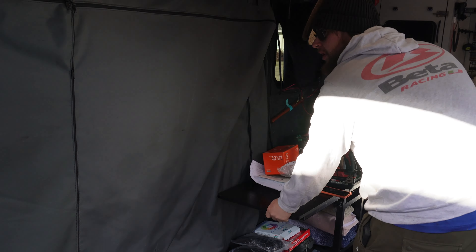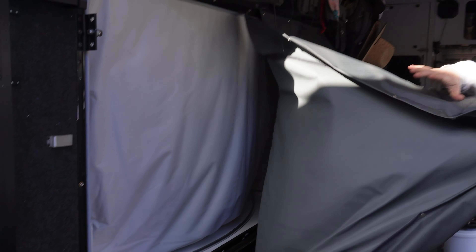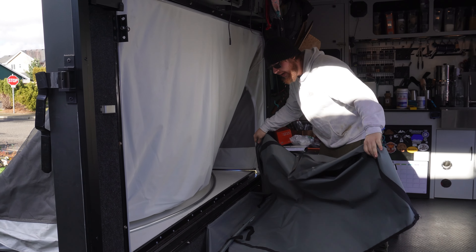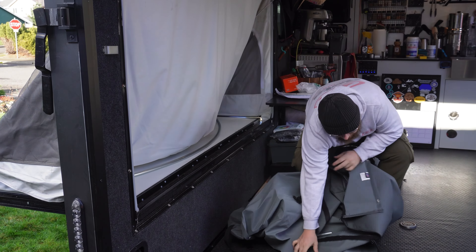What I like to do here is start by removing the entire gray liner just like this. Once that's out of the way, you now have easy access to all the edges.